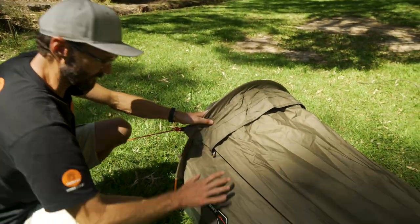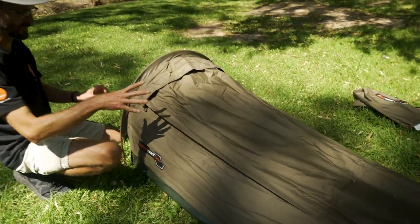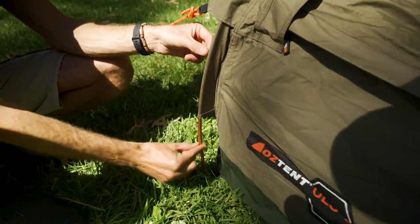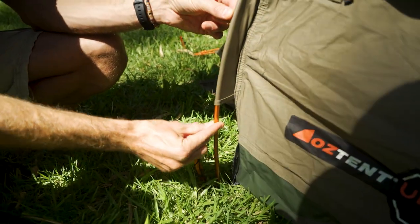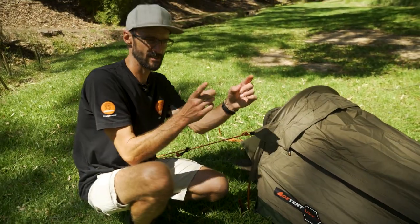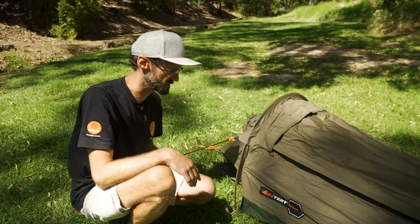It's single skin, so there's no inner and outer — the only double section is this area and the spot underneath it. The poles: there's not many. You've got this hoop pole here, which is anodised aluminium. At the foot end there's a small anodised aluminium upright pole as well, and there's also a small fibreglass pole built into the tent to give it some structure and stability.